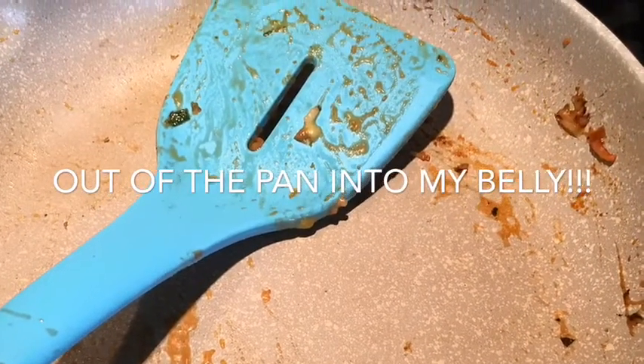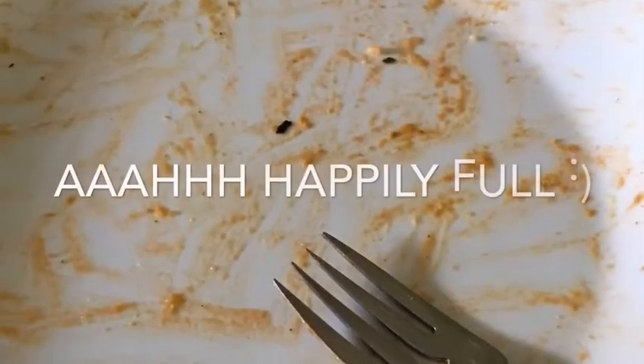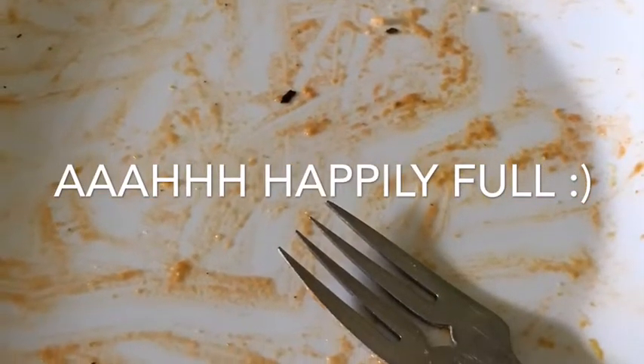God bless. Make it a great day, and I'll bring you another fun video of food in the very near future.